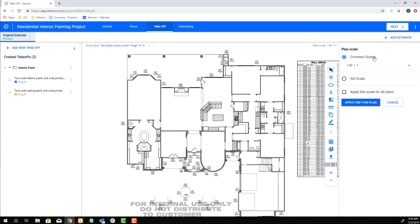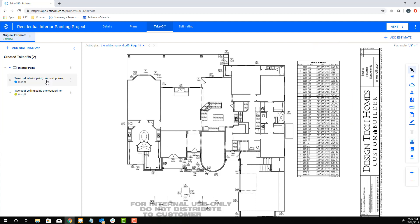We'll start by setting a plan scale that is depicted on the drawing as 1/8 inch equals a foot, and then by clicking the takeoff name, which puts us in takeoff mode.